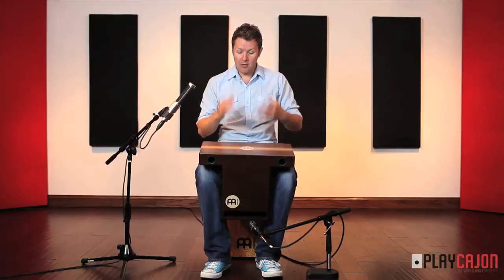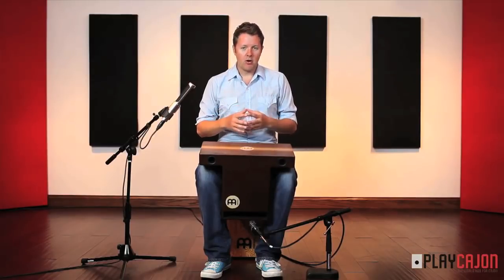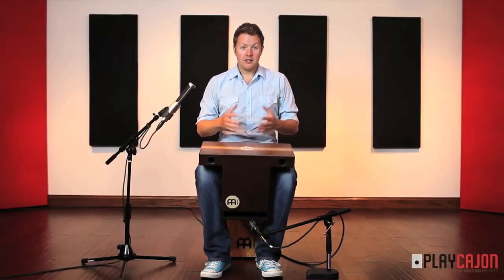I really, really like this instrument. I wouldn't think of it as a normal cajon — I would think of it as a percussion instrument in its own right. It's really one of the most unique sounding hand drums I've seen in recent times. I really love it. So let's hear how it sounds.